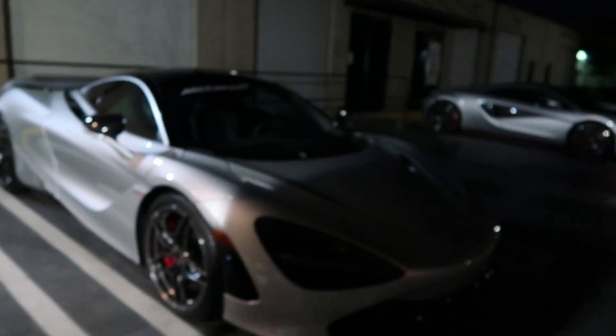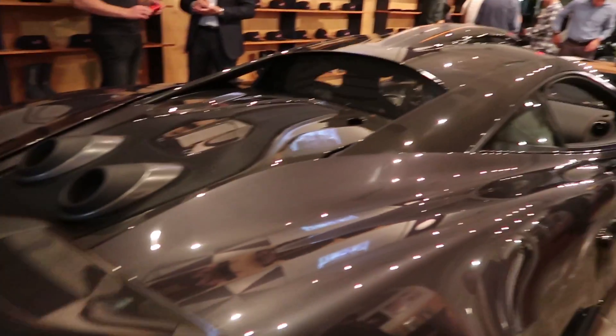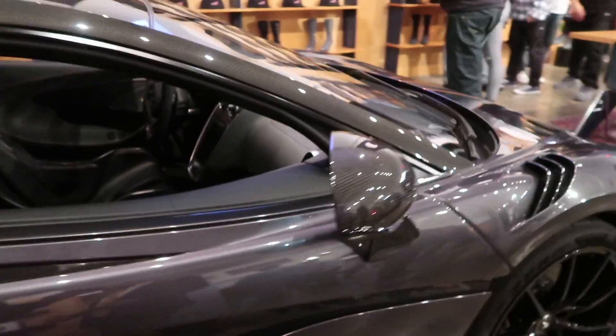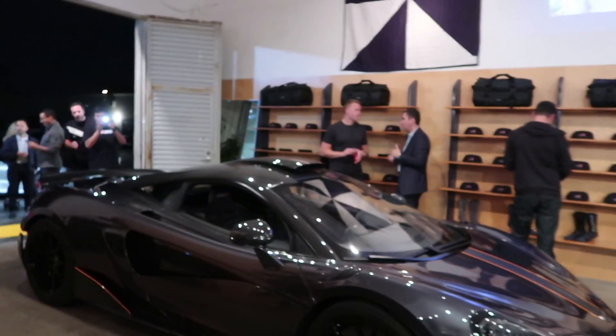That's the newer one — 720S. 620LT. You guys would like this, do it daily. Just put a 2J in it, or a 3J, and then you'll be good to go — then the car will be the best. I would drift it. That'd be a pretty good drift car, I think. Maybe. Possibly.